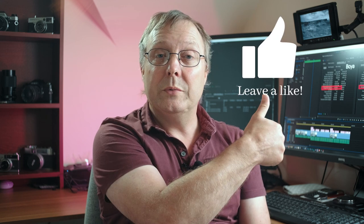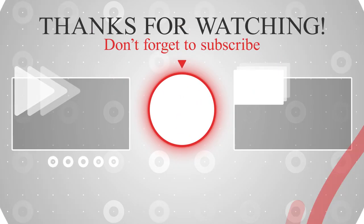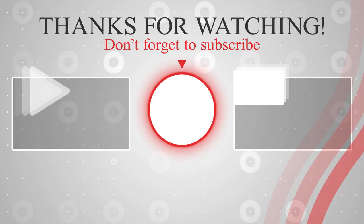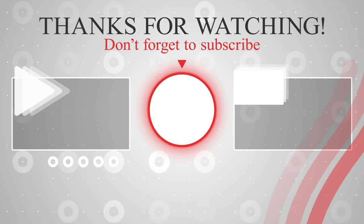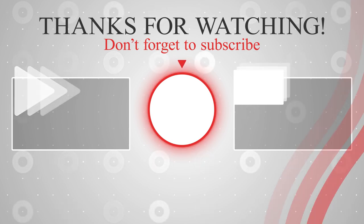If you like this video give it a thumbs up; if you didn't, give a thumbs down. If you want to see more videos like this, hit the subscribe button, and if you want to be notified hit the bell button. Until next time, see you later.